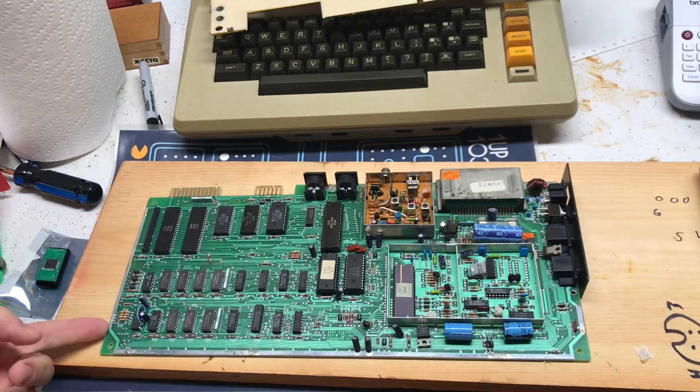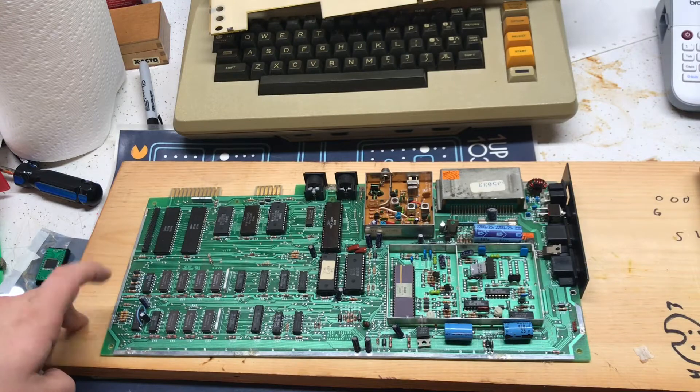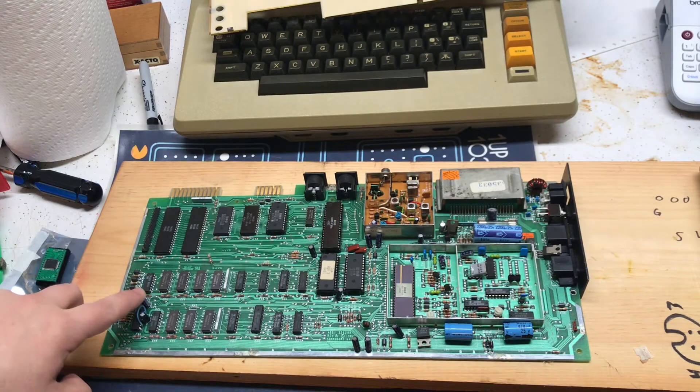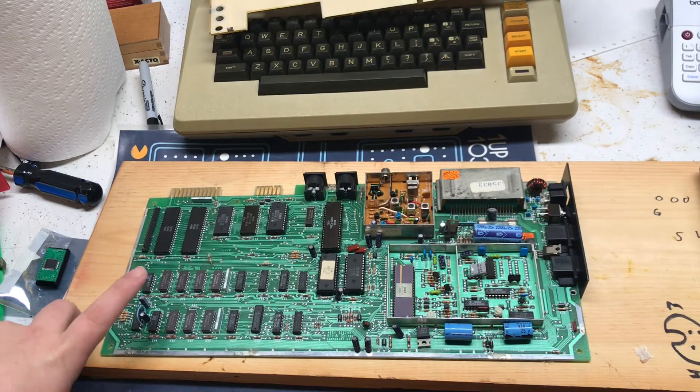I've got this early Commodore 64 computer here with no video on it, just a black screen. I saw a capacitor here was smashed, so I replaced that — of course that didn't fix it.